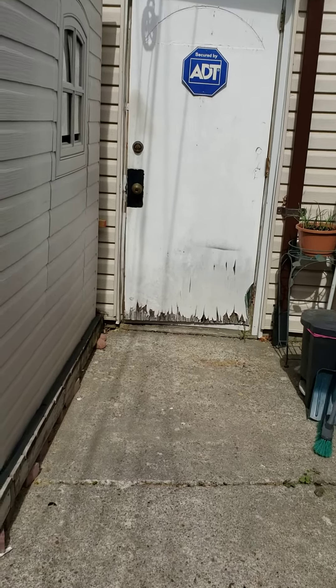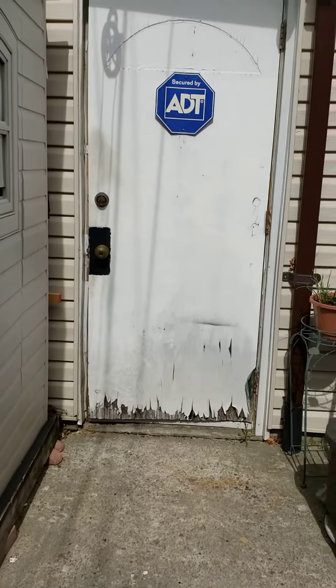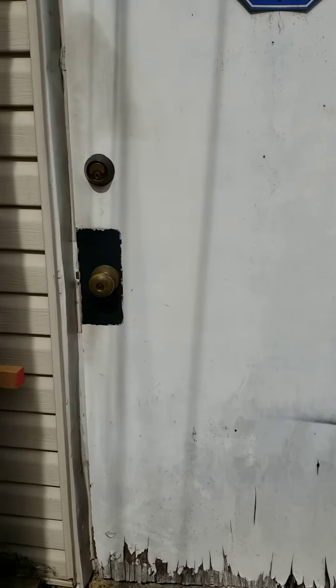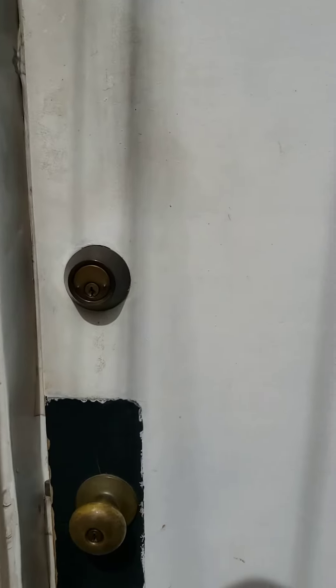Hi. Welcome to my place. This is my converted garage, converted to a studio — started as a rehearsal studio.